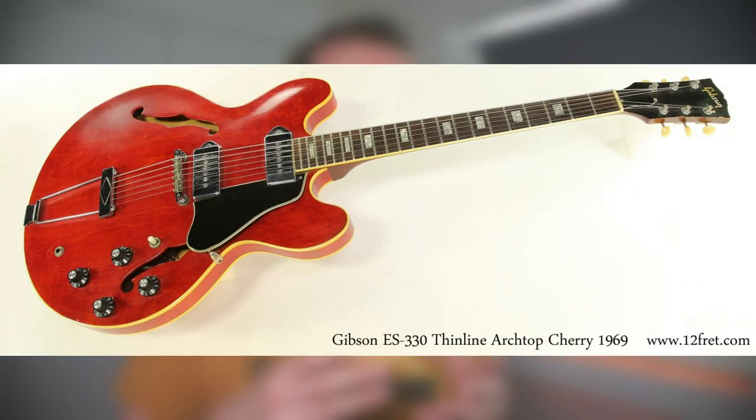In the late 60s Gibson redesigned the ES-330 to have the same neck joint as the ES-335. These are sometimes referred to as long neck ES-330s whereas the early ones are short neck ES-330s. The long neck was basically Gibson's response to Fender's designs of guitars like the Stratocaster, which gives great access to the higher frets.